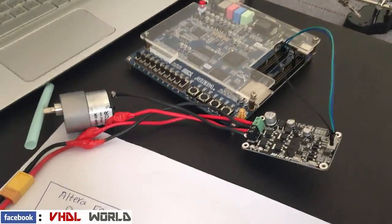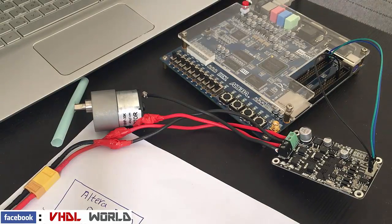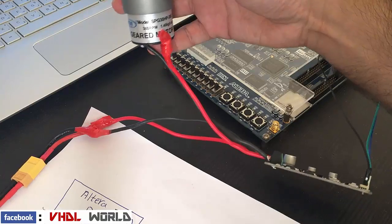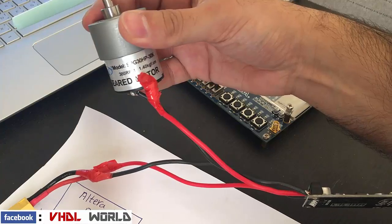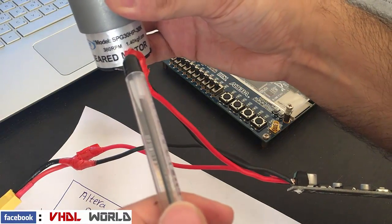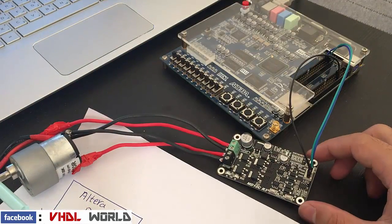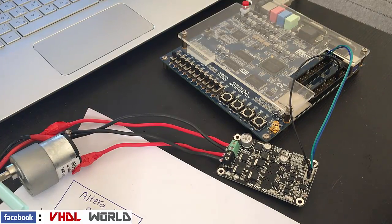As you can see, this is the gear DC motor that I used — it has 380 revolutions per minute. This is the DC motor driver that I used; it's the MD10CR3. And this is the FPGA Altera DE1 board.